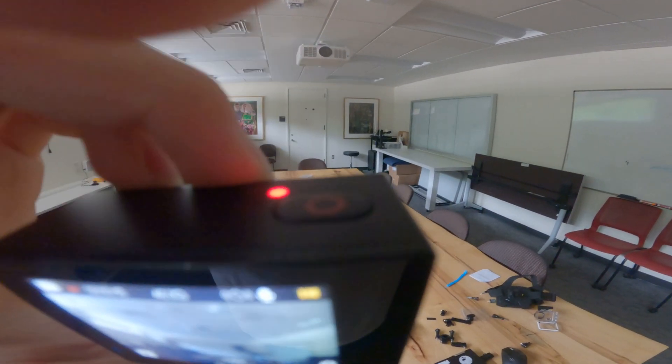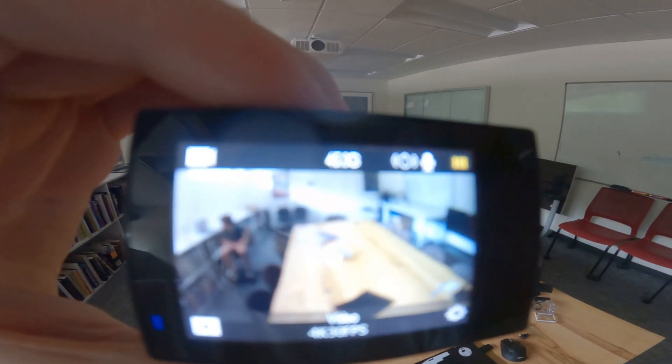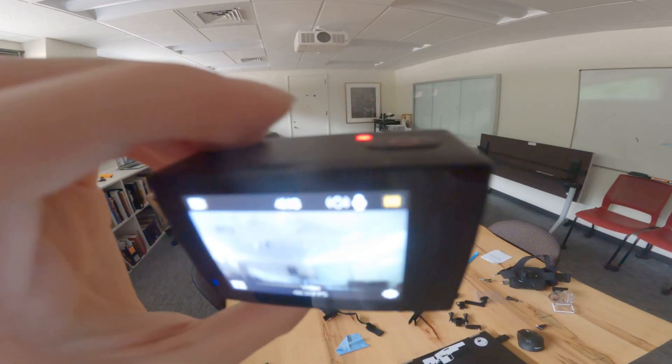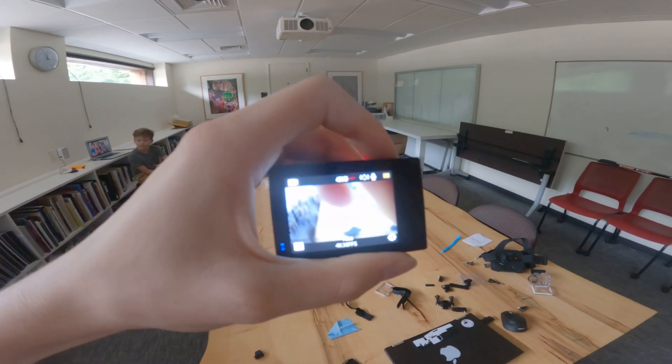At the end of the video, just press the button again. The numbers go away and the lights just stay sitting on. That is how you start and stop a video with this camera.